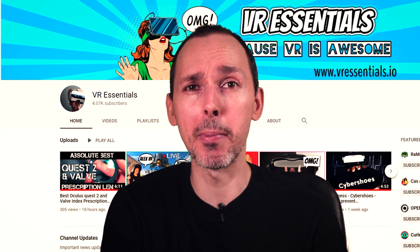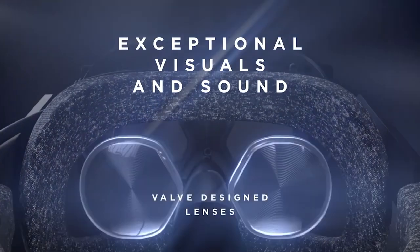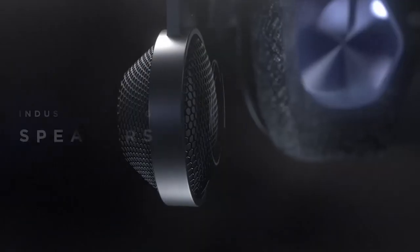So today we're talking about the HP Reverb G2 software updates by Microsoft. The HP Reverb G2 is a cross-collaboration between Windows and Valve, who developed the headset speakers as well as the lenses.